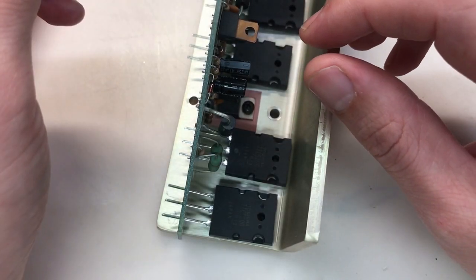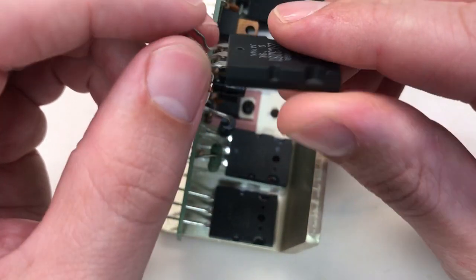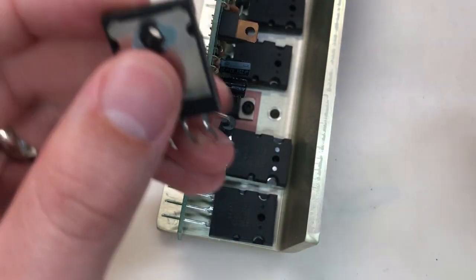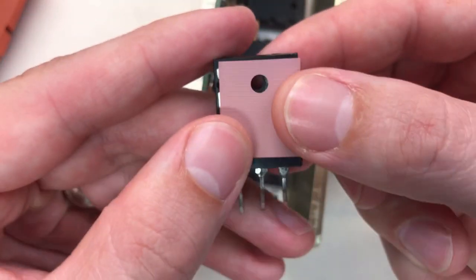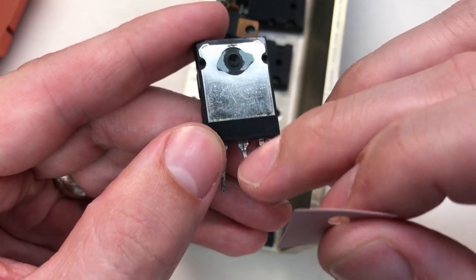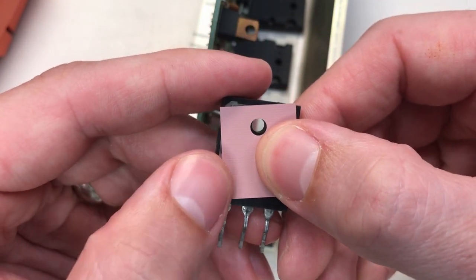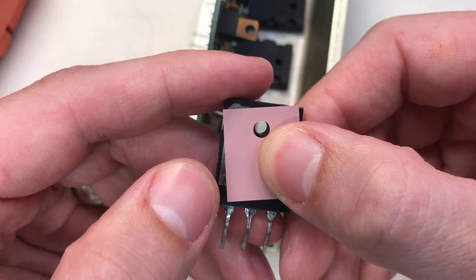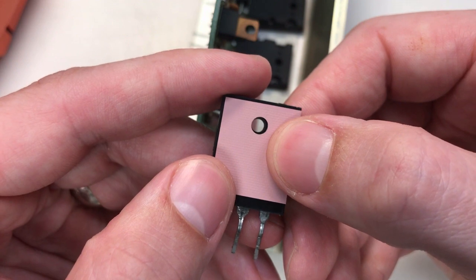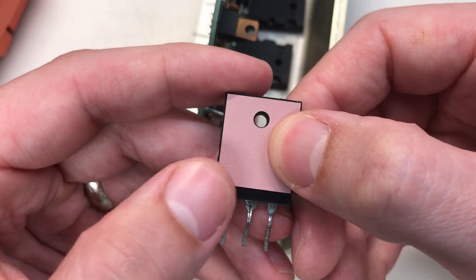Mounting the transistors to the heat sink is a little tricky. Number one, you have to bend the pins in a particular way so the transistor sits flush with the heat sink. Number two, you have to make sure the thermal pad completely covers the backing on the transistor because these are metal backed and the metal backs are tied to the collector pin. If that thermal pad is offset and you get enough force, you could short the collector to the heat sink, which is ground — so you have to be very careful.